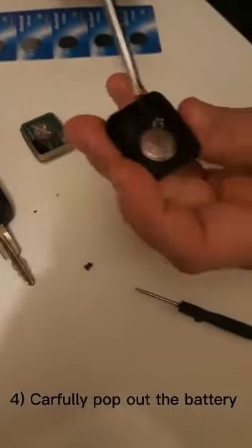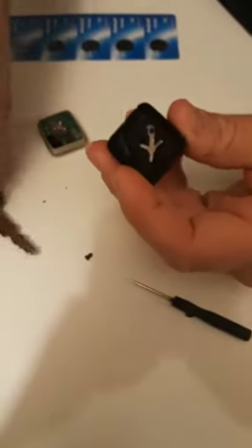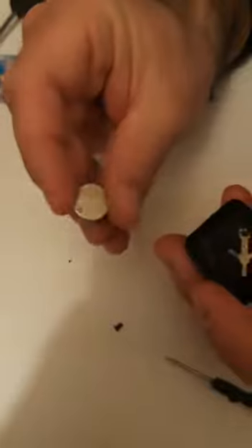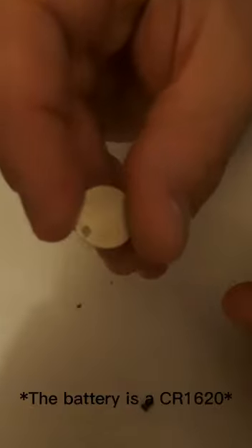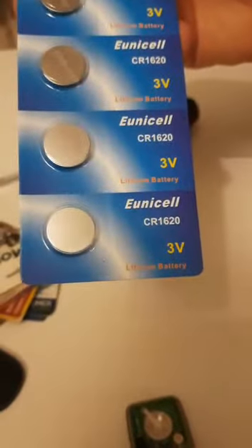Here is the battery — just lift that out. The battery is a CR1620, 3 volts, so here you go, one of these.